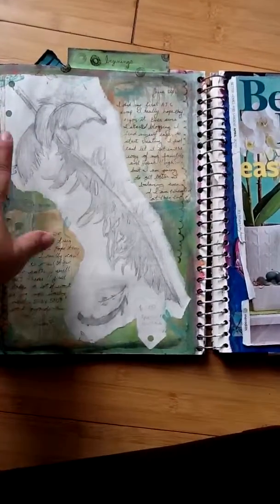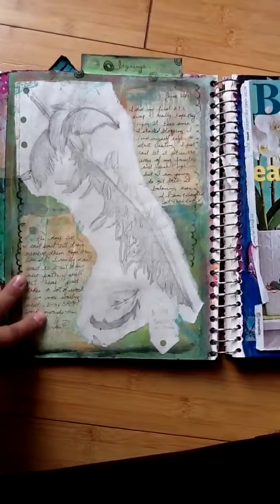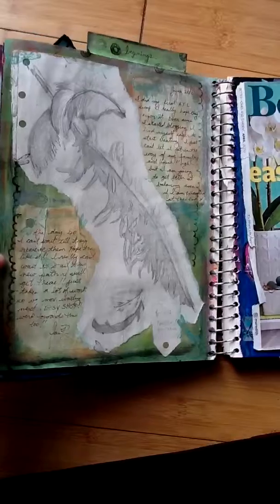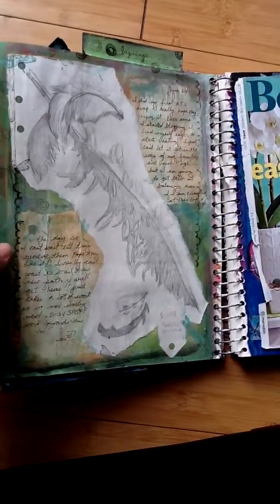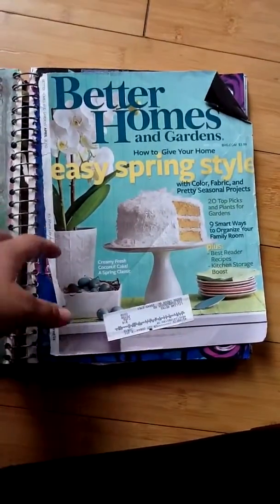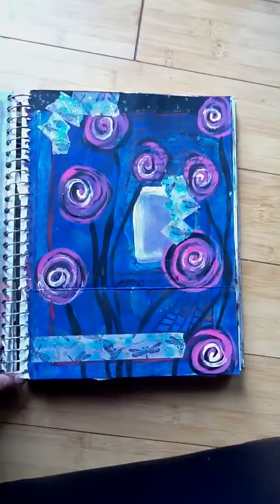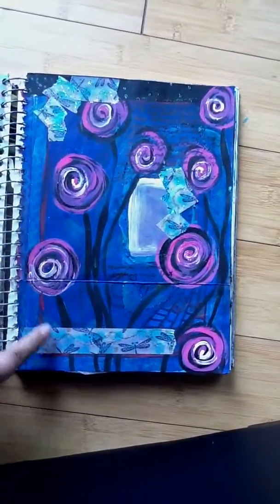It was in one of my old sketchbooks, so I just cut it out and stuck it in here with some journaling, because I'm starting something new in my life and I wanted to preserve it. I might be doing more of that with my old sketchbooks. This is just them, and this is the latest one I did.